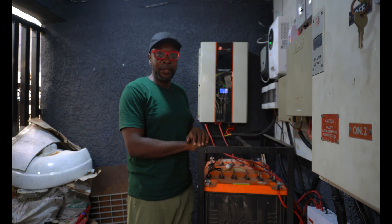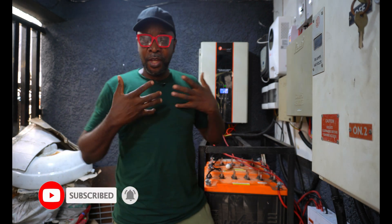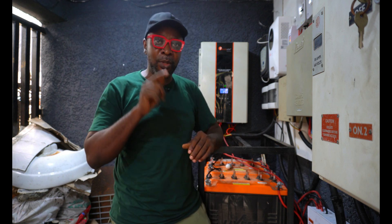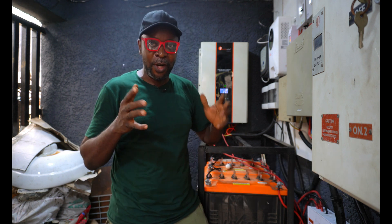Everything here is pretty much solved and my job is done. Thank you so very much guys. If you haven't subscribed, always remember this is how you support this work that we're doing. We'll appreciate if you can click on that subscription button. Don't forget to comment, share, and like. Thank you guys so very much and see you in the next video.